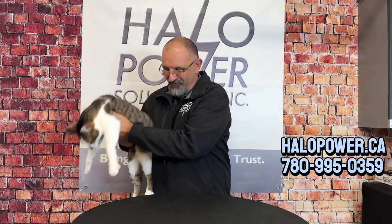As you can see, doing that load test on your generator is not a big deal. You just turn off that main breaker on the transfer switch and let the generator do its thing — that's what it's designed to do. If you like what you've seen today, please hit that subscribe button to catch all our future videos and check out the ones we've done in the past. If you're interested in putting in a Generac home backup generator at your place, visit us at halopower.ca or give us a call at 780-995-0359. I'd be happy to come out and give you a complimentary quote for your generator install. I'm Kevin, Halo Power Solutions — where every day we're bringing power for life.